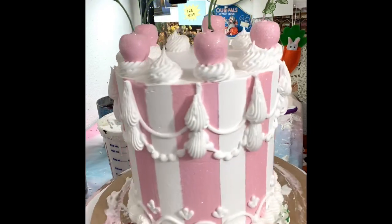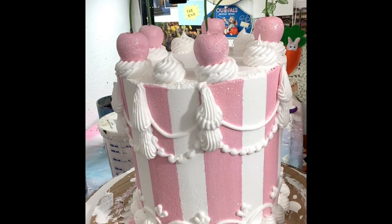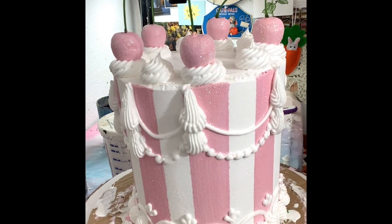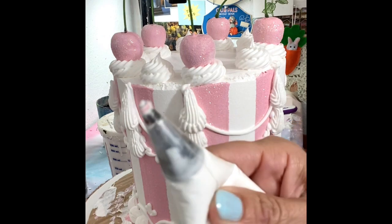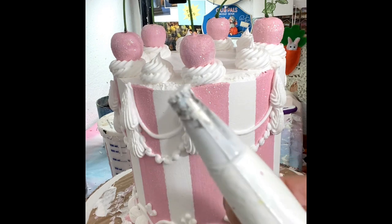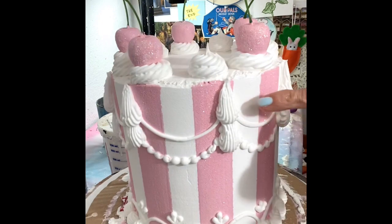Take the painters tape off, and while the paint is still wet you do the piping because the piping sticks much better when the paint is wet. I used a small tip for the fine lines and a star tip for the shell border and for these details right here.